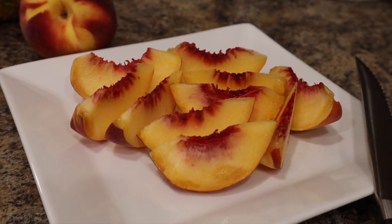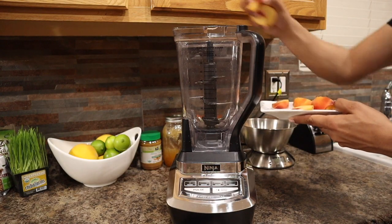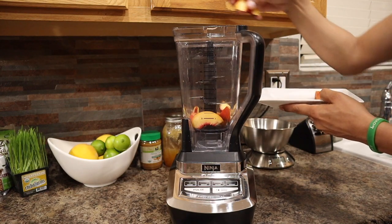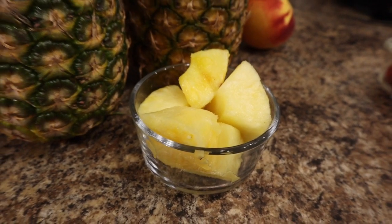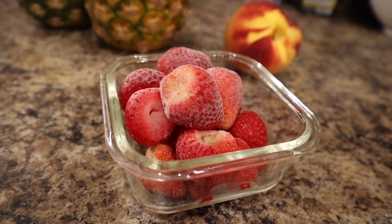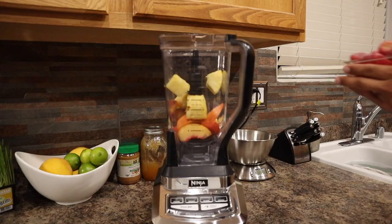All right guys, first we're going to put a peach. We're going to cut it up and put it in the blender. Next, we are going to put one cup of pineapple. And then we are going to add one cup of frozen strawberries.